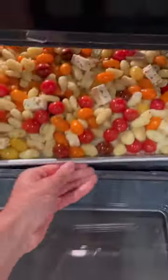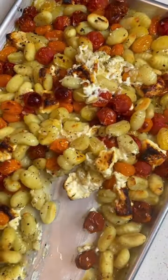Toss it up and then bake at 425 for 30 minutes. Then you just got to toss it together to reveal that beautiful creamy sauce and shove it in your mouth.